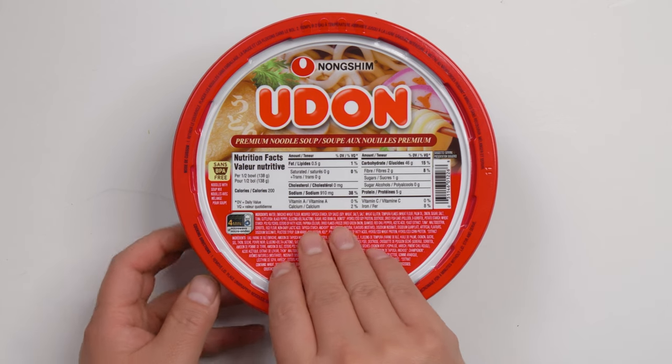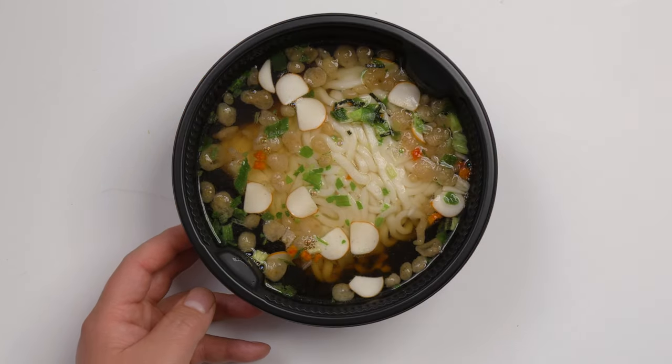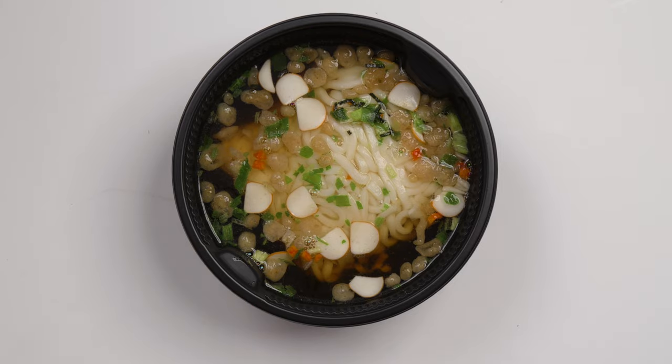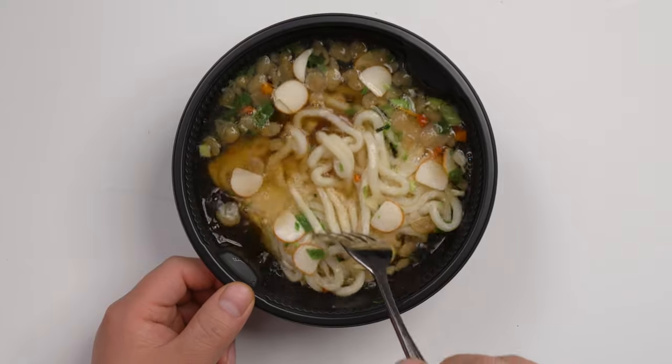Now it's been 4 minutes. Let's open the lid. Okay, the wodong noodles are soft now.